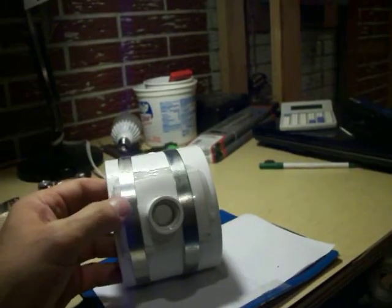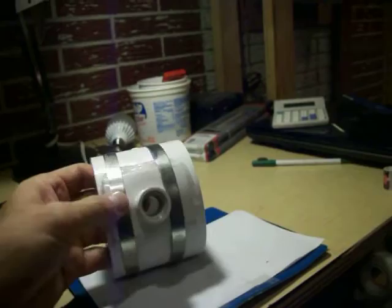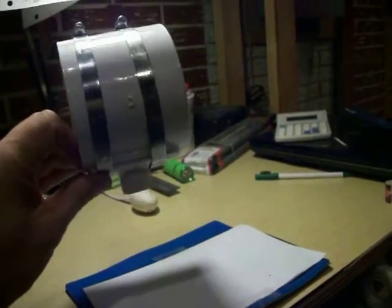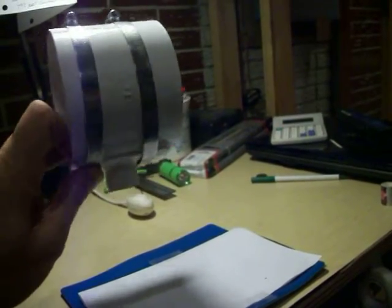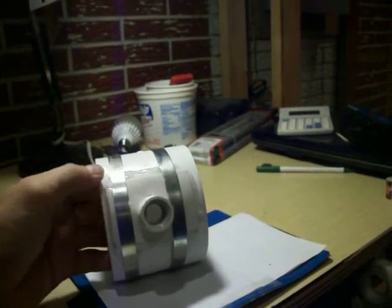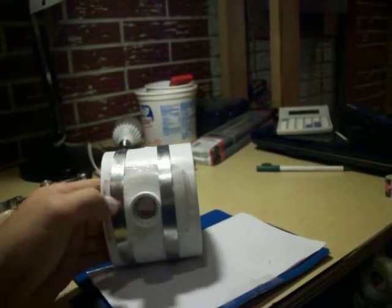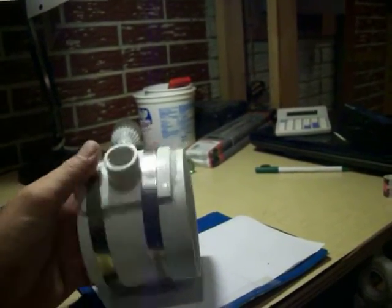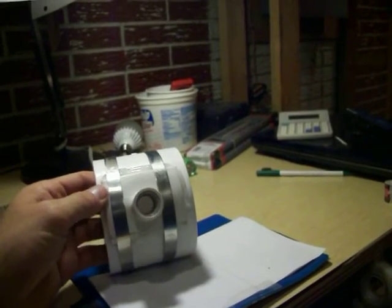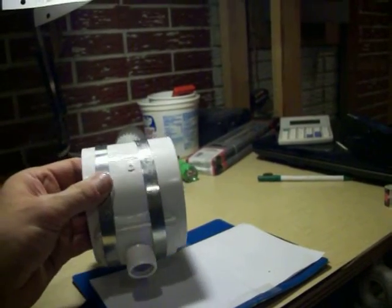I drilled a hole in the coupling, then used silicone caulk as a gasket and put the hose clamps on it. Now I have a nice little four inch inline condensation drain. I don't know why these things aren't available in the US — the only vendors I could find were from the UK, so I'm guessing the UK has a building code requirement that all vents have condensation drains.